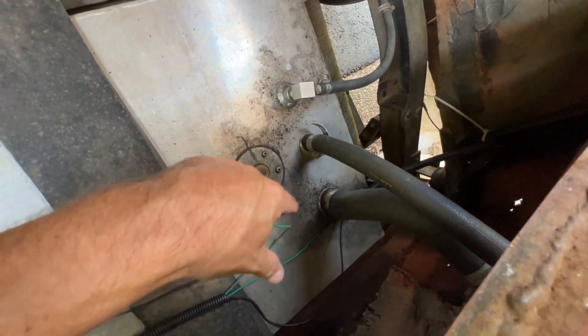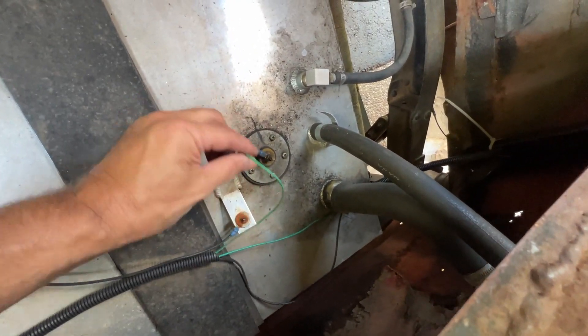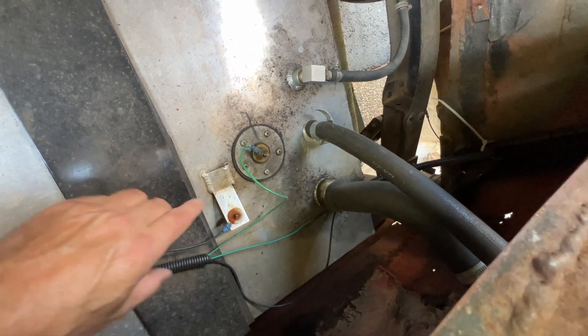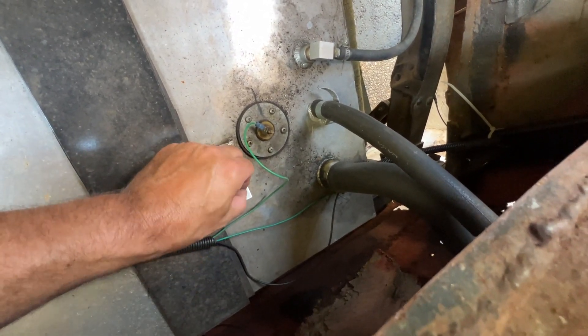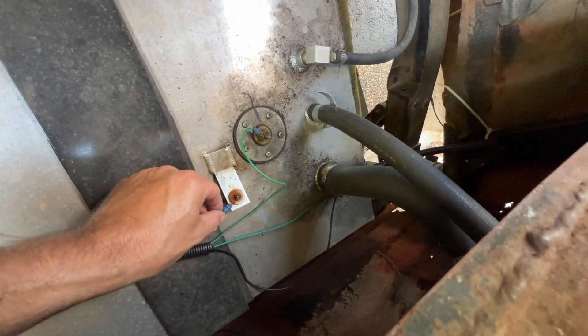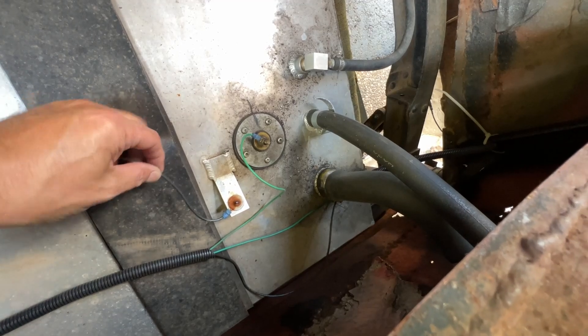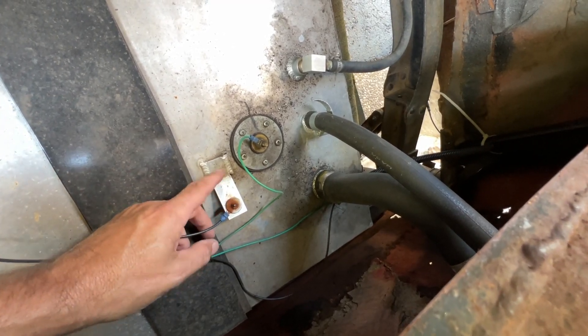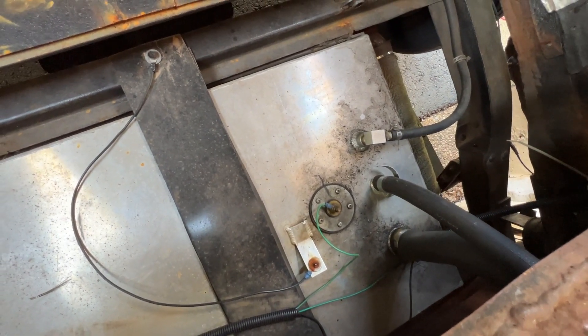We now have access to the tank. It's a bit grubby around there — I'll give that a clean before I take this out. That's the signal wire heading towards the gauge, and that's actually the ground wire. You can see some rust — that was purely from the nut because it was steel and everything else was aluminum. I'll replace that and I'll probably just split that and take a feed from there to the ground wire for the new gauge.